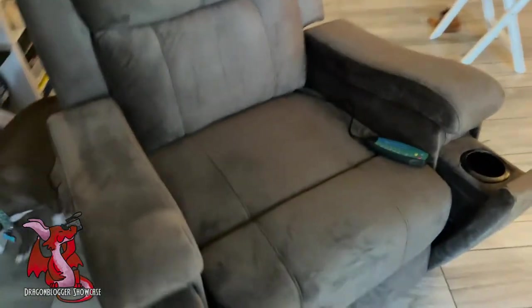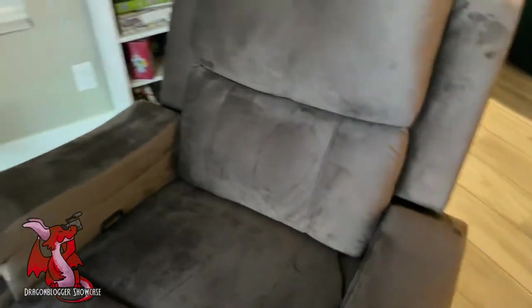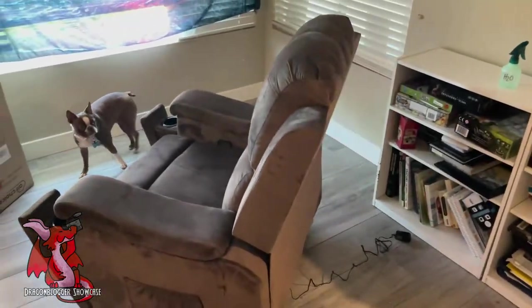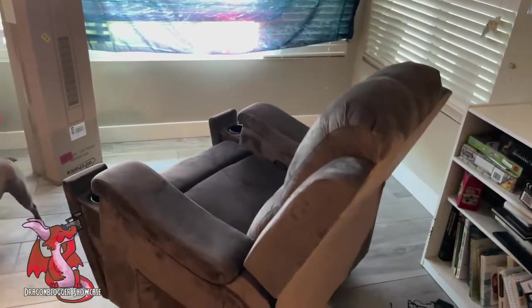This Rocker Recliner works really well. It's very comfortable. You could sit in it, rock back and forth — it provides no friction, it actually just seamlessly glides back and forth. You could pull that little handle in the seat area and then it folds back into a recliner.